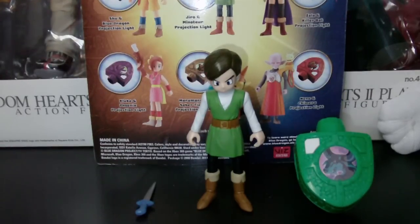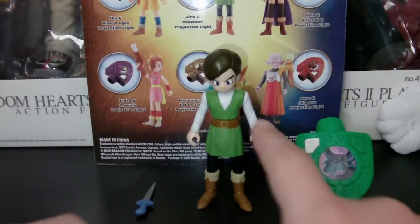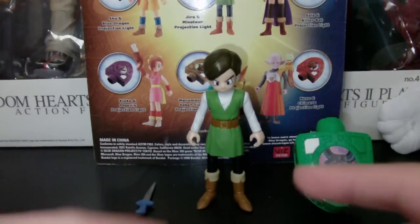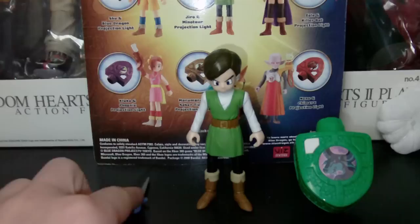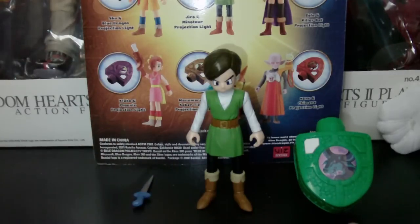Alright, hey guys, it's me again, Maren, signing for the win. I'm back to review the Jiro figure. You saw me unbox him in the previous video that I just put out. He's a pretty good figure, I'm a fan of him. So yeah, let's get the review started.